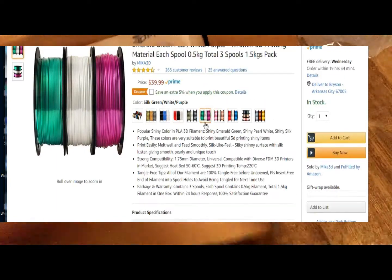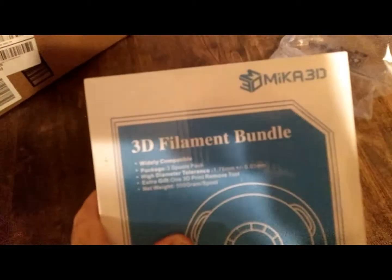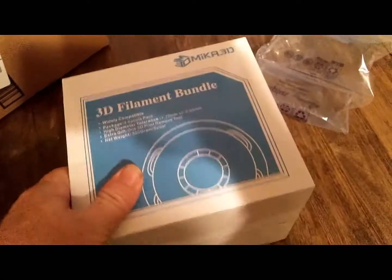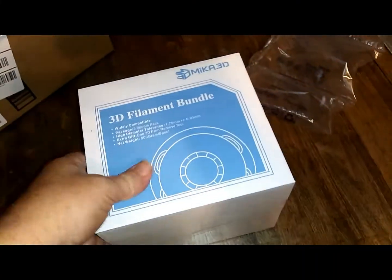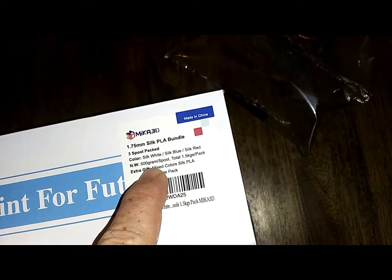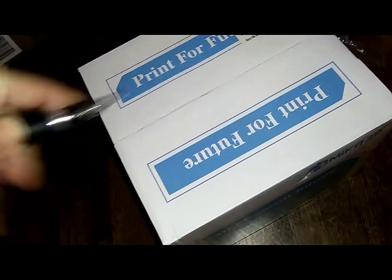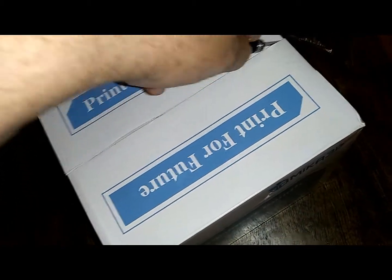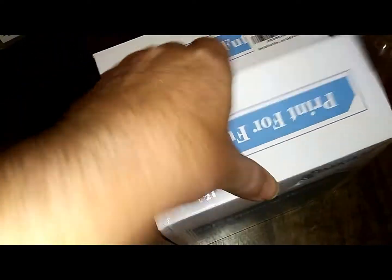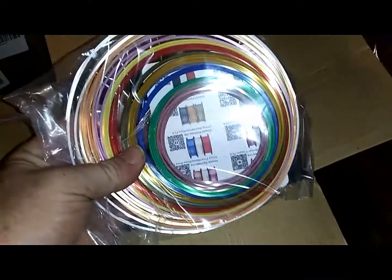I got the group of three. It's from Mica 3D — let's turn this on so we can see a little better. It comes in one box; I got the red, white, and blue — silk white, silk blue, silk red — 500 milligram spools. It's got three spools and it came with some extra colors.